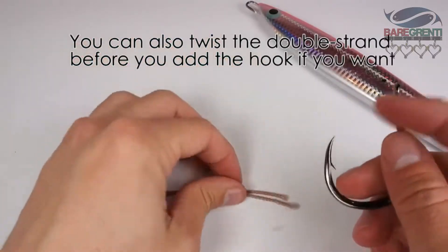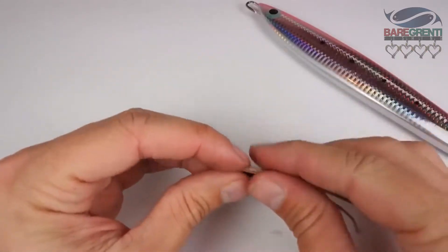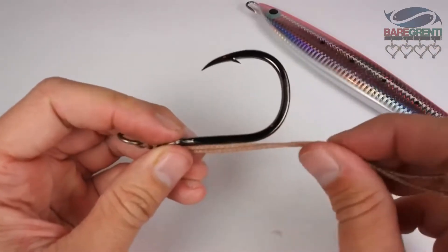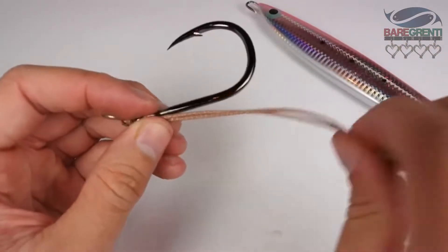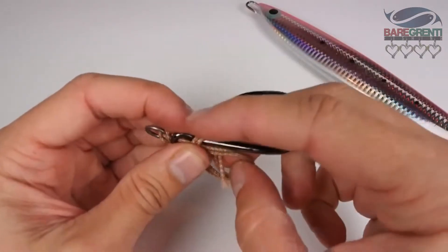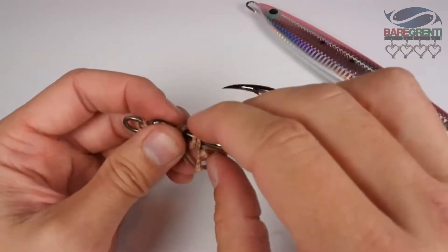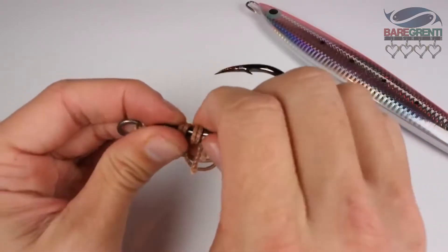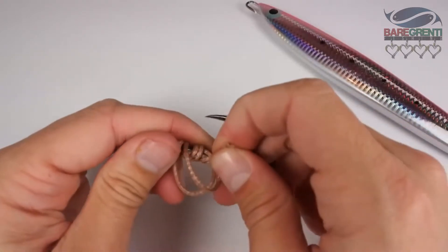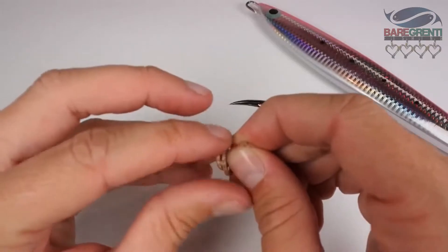The next step is to grab the hook. I'm going to feed the two tags through the eye of the hook and get ready for the knot. In this case I'm going to use a modified union knot. From here loop around, create two wraps over the shank end of the line.